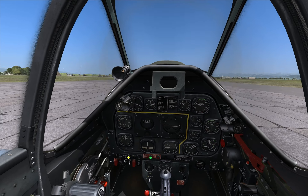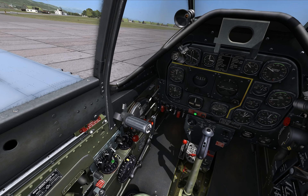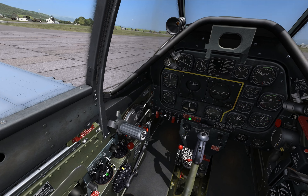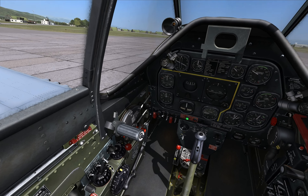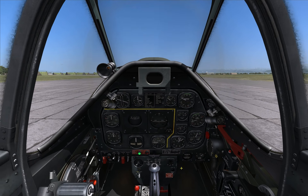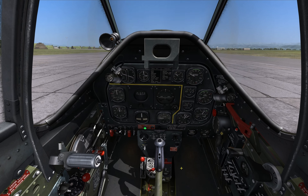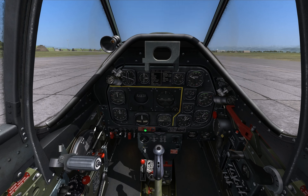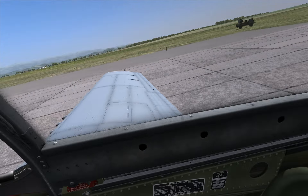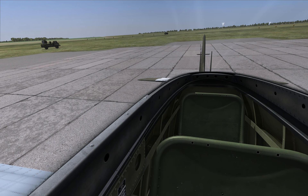Okay, before we take off, let's set our rudder trim to around 6 degrees to the right. That will help us fight the engine torque when taking off. One thing you have to remember is to hold the stick toward you — just a little bit, not too much. That will prevent your tail from rising up too early and lifting up the tail wheel.